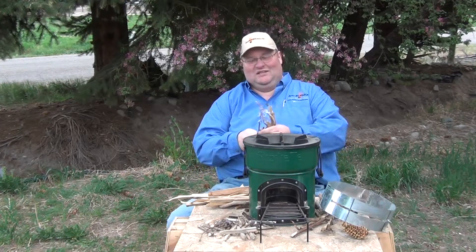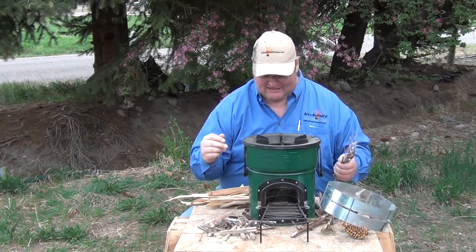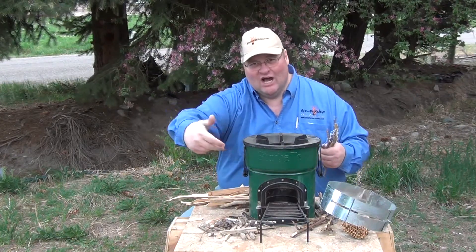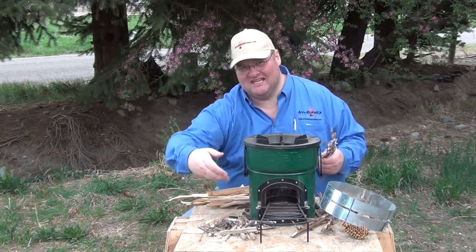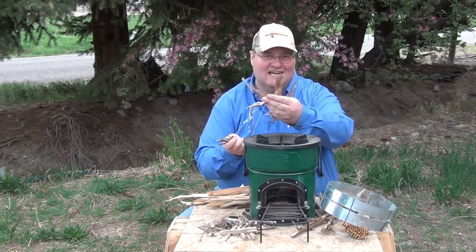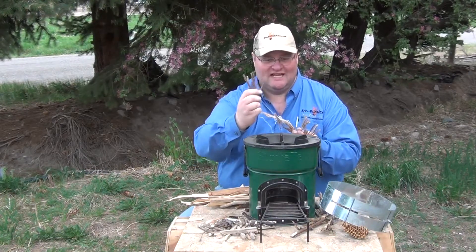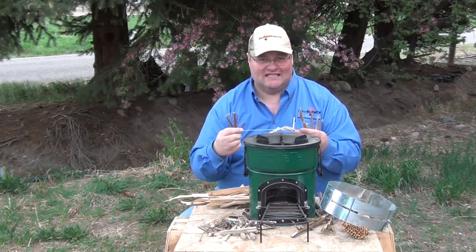Hey guys, you know about Rocket Stove lighting. The easiest way is to lay actual fuel sticks on the wood shelf here, sticking into the combustion chamber, and then you put your tinder — something easy to light, in this case shredded cardboard — and then you put a number of sticks and twigs down the chimney. That gets it going.